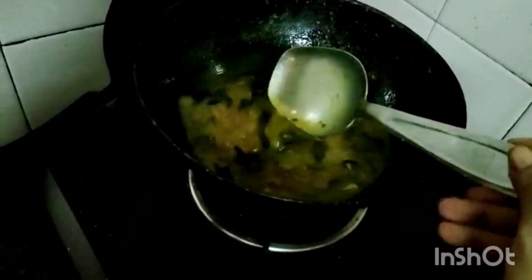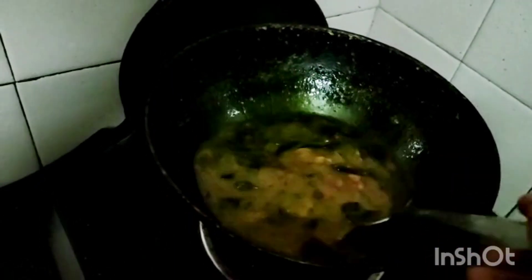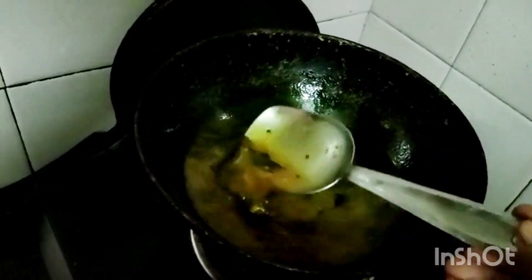After boiling, I will add jaggery. The puli inji is boiling nicely and it becomes thick. I am adding 4 tbsp of jaggery. If you feel it is watery, you can add 1 tsp of rice powder mixed with water. But without adding that, it becomes thick on its own.